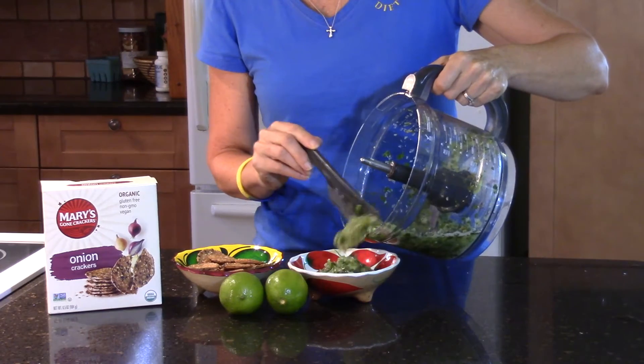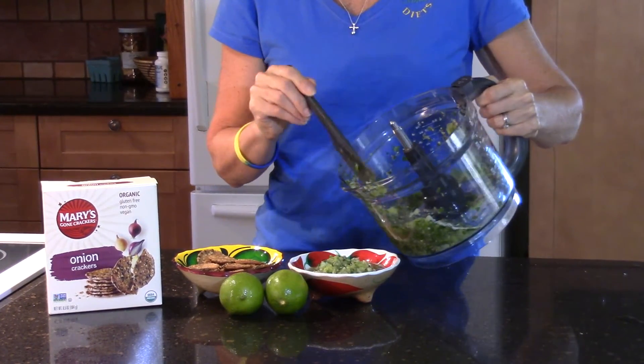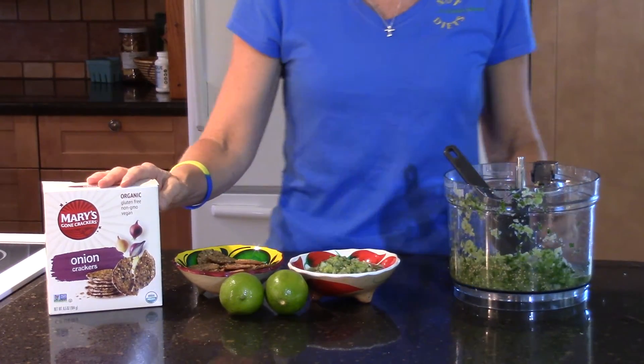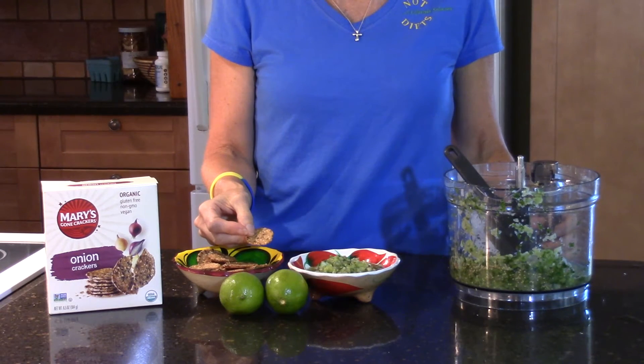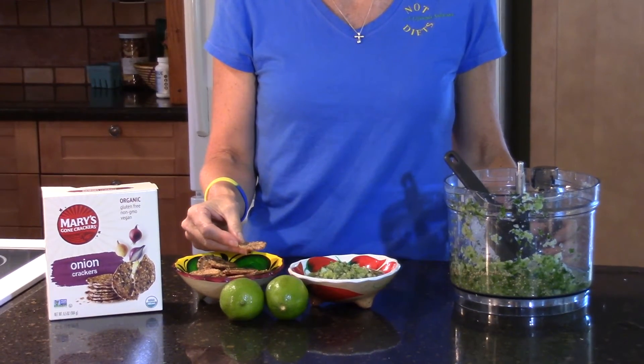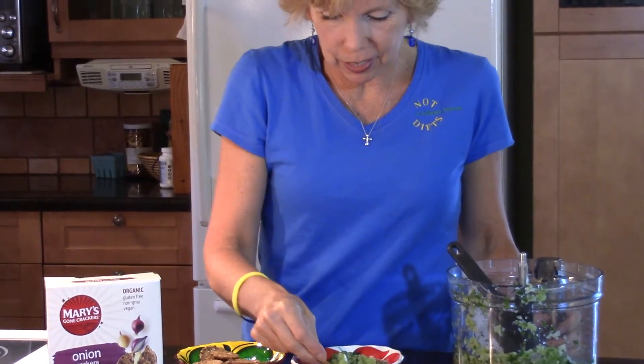You want to make sure you pulse your food processor — don't run it the full time or you won't have chunks. You want it to be chunky. I like to dip Mary's Gone Crackers because they do not contain oils like chips. You can also dip mushrooms or jicama slices. But let's just taste our tomatillo salsa.